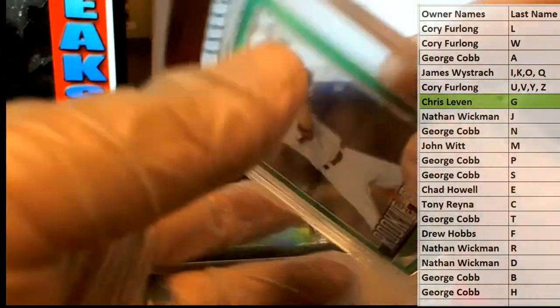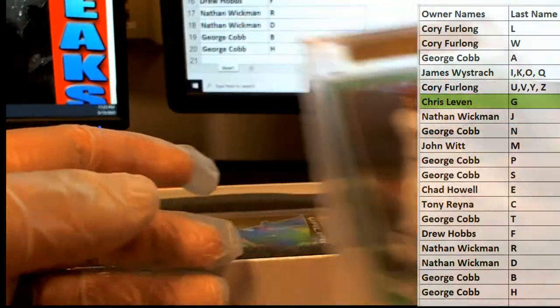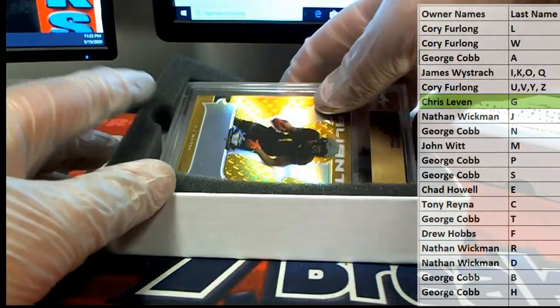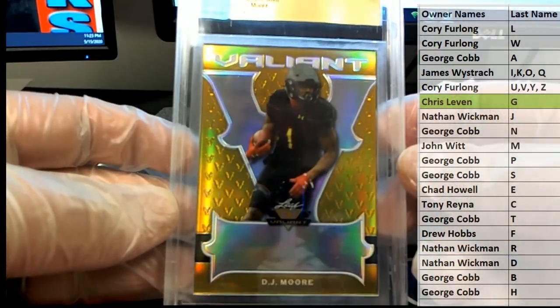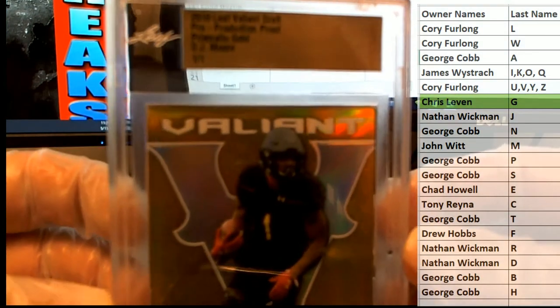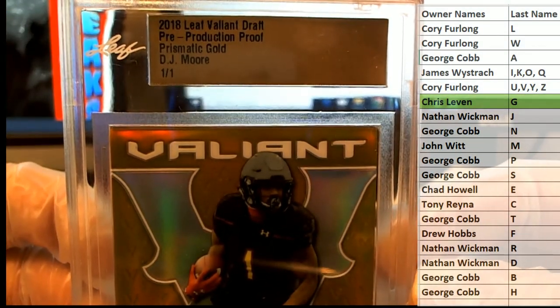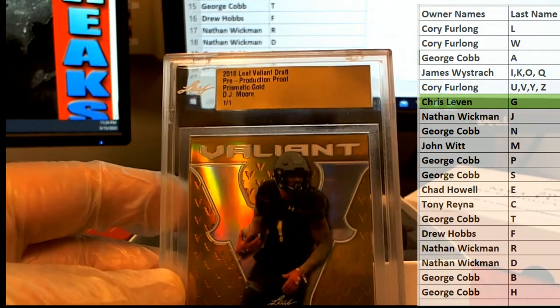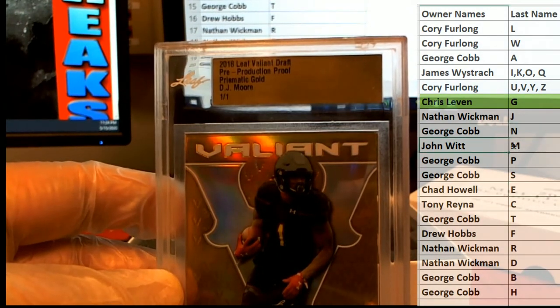Chris L — Nolan Gorman. Here's our next one and it is DJ More, nice — prismatic gold. That's smoking, from 2018 Leaf Valiant pre-production proof prismatic gold. Outstanding right there. Letter M, that is John W — all right, John.